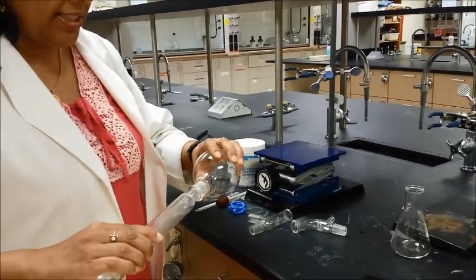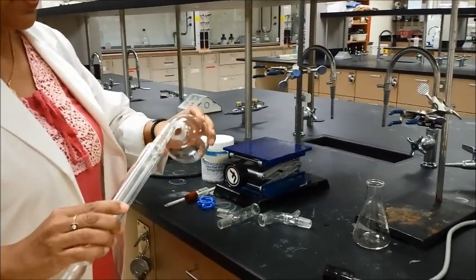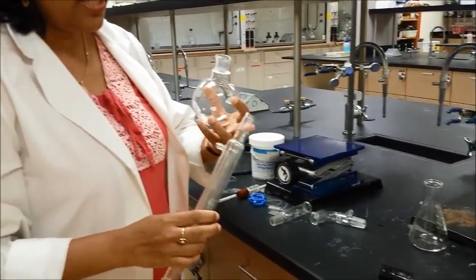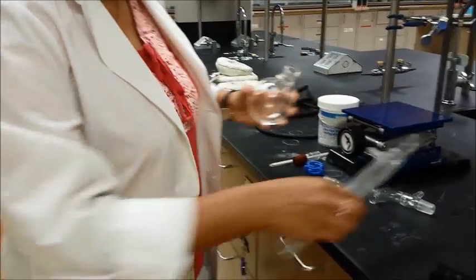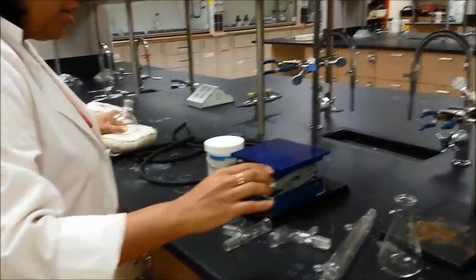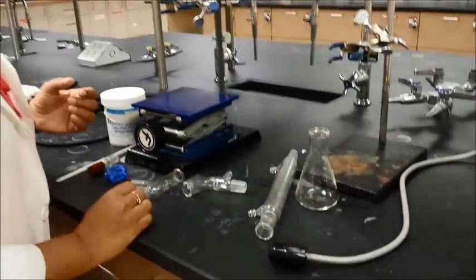Make sure things don't get stuck. If they're getting stuck, you need to grease it just a little bit. You will have grease in the lab, so you just grease slightly on it and then twist it around to make sure everything is nice and smooth. Don't use too much, otherwise it will get into your reaction system. So this is the condenser that you need.